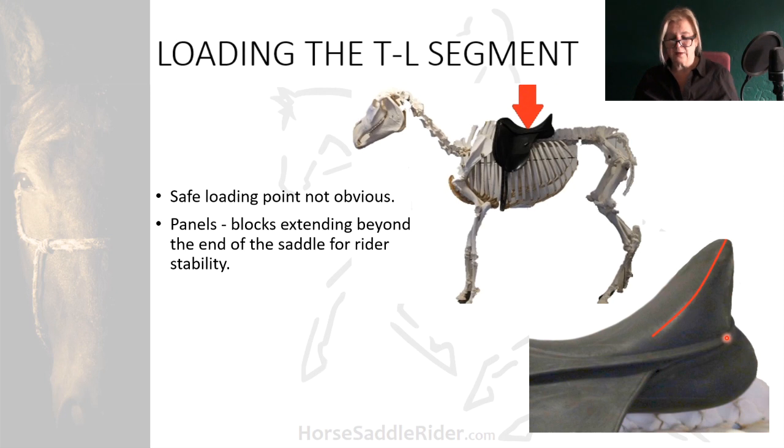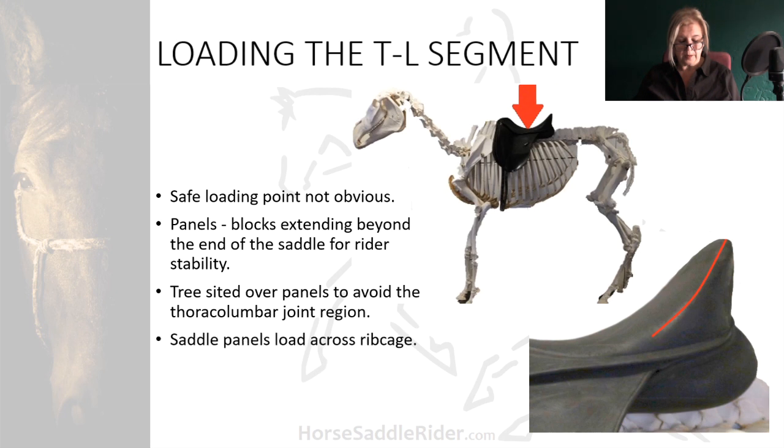As in this saddle, the blocks can extend beyond the end of the saddle for rider stability, but these can cause problems if they're close to the thoraco-lumbar joint. The saddle panels should load down across the rib cage, and horses appear to work better when the rider is loading this way down their legs, rather than in a chair seat on the back of the saddle. And the thoraco-lumbar region must be very carefully located.